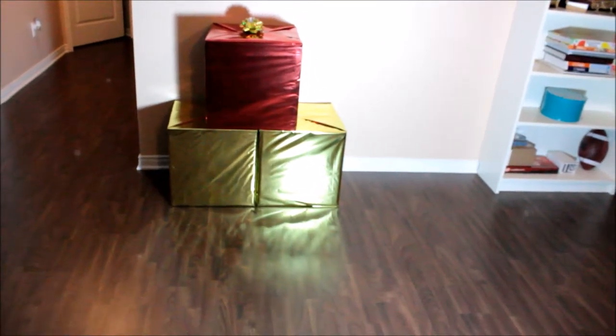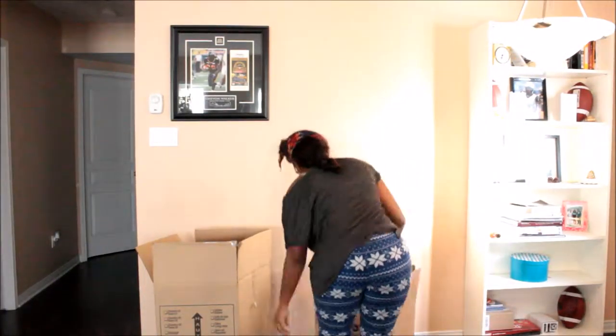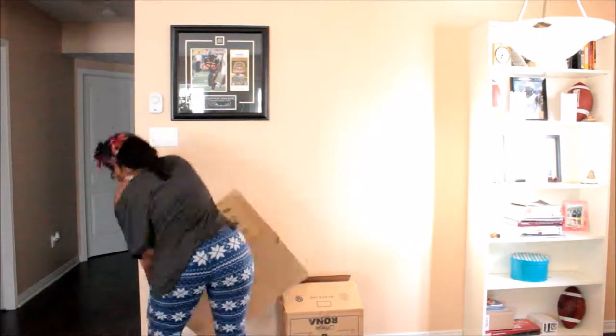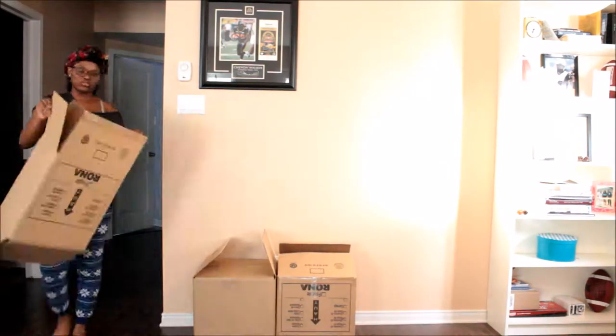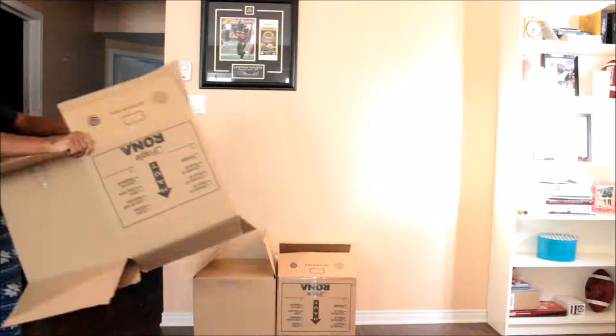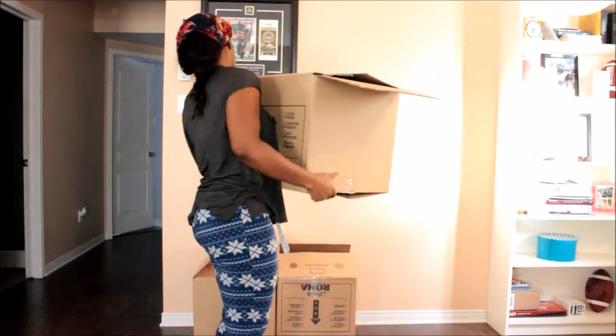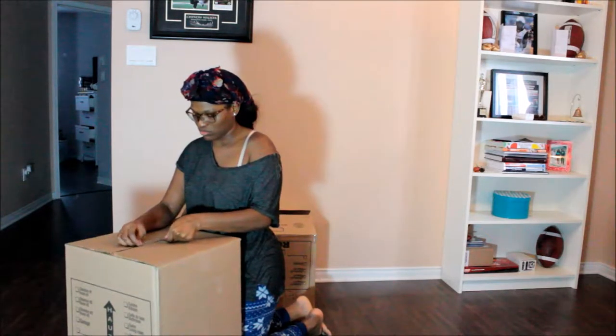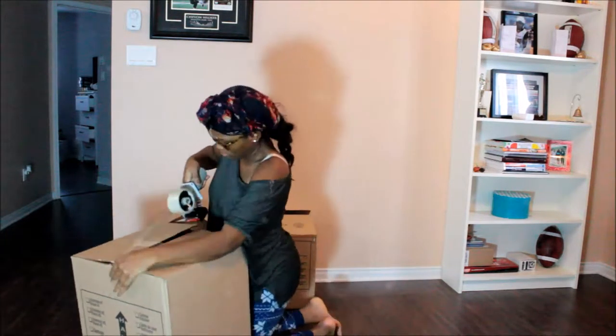I have these decorative boxes in my house for Christmas decorations. I had some boxes hanging around and I had this wall that felt really blank, so I thought I'd make these huge decorative Christmas boxes to fill up the area and make the house look more festive.